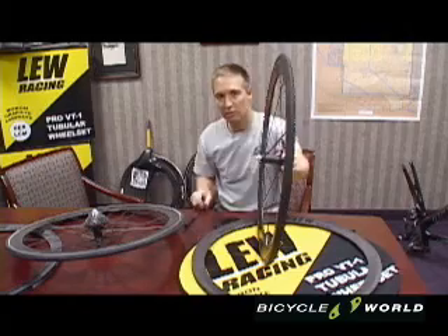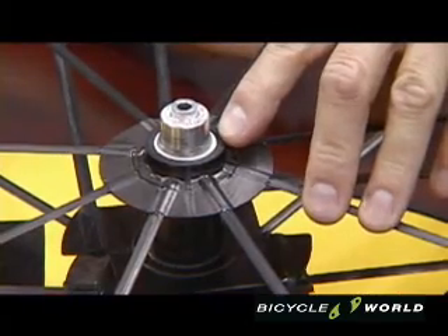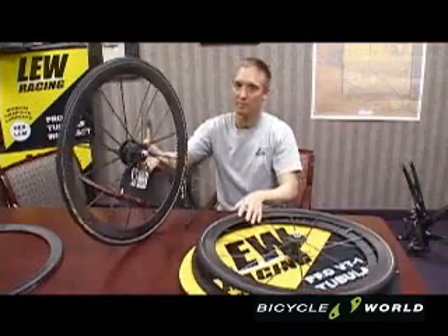The spokes are placed radially and the spokes are held at zero angle of attack to the wind. This is significant because traditional steel bladed spokes can turn off axis to the wind and create additional drag. These boron carbon spokes are held precisely at zero angle of attack.